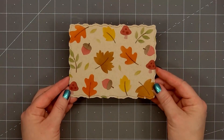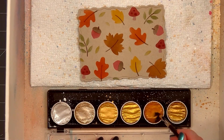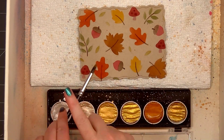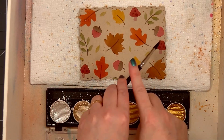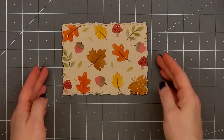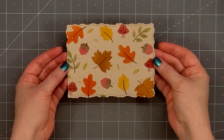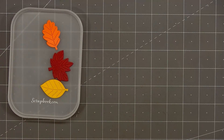Now I'll cut out the panel using the largest size stitch torn rectangle die. After I've cut it out, I'm using some gold watercolor paint and adding a pretty splatter all over the background. I'll set that piece aside and let it dry. Now I'll work on the three leaves — I cut them out from solid cardstock: red, orange, and yellow.